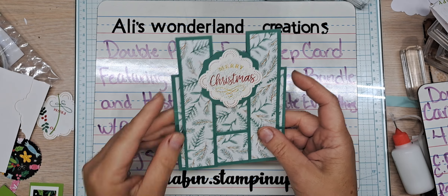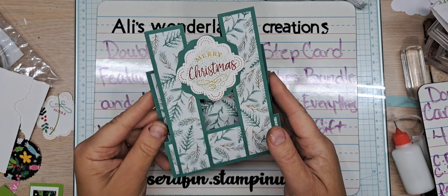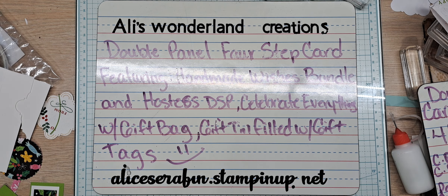This prototype was made with some retired products, just me playing around to get an idea of what we're doing. I'm going to set that up here so I can look at it.